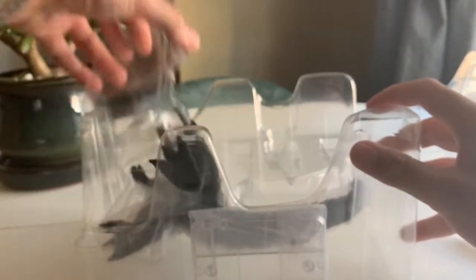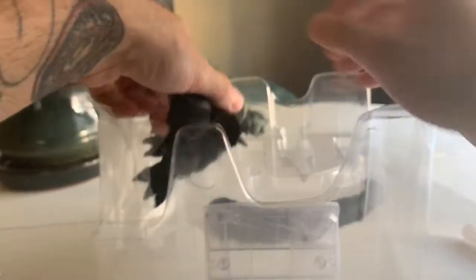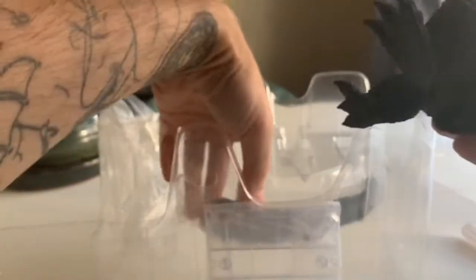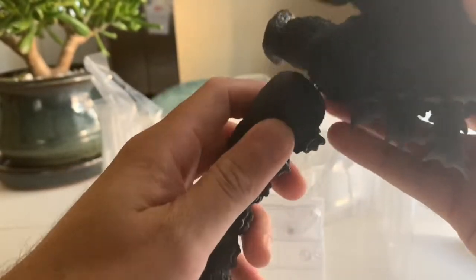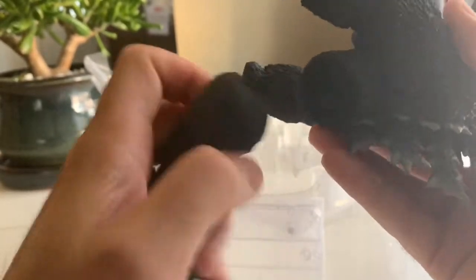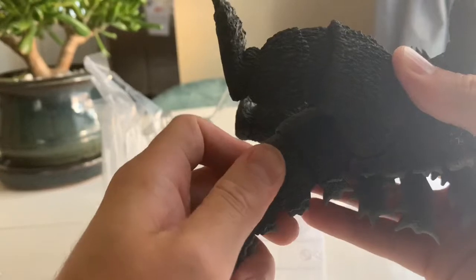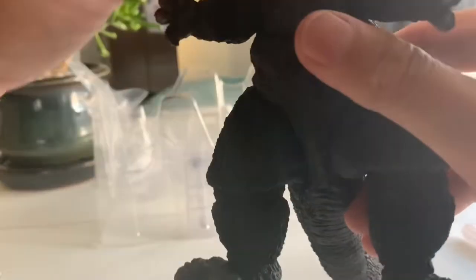The figure itself is actually a pretty good size, and he comes with already ball joints out of their socket. Let's just peg these back in. Those don't feel like they're pegging in as tight as they should, but there's a lot of ball joints on this guy so I forgive it.